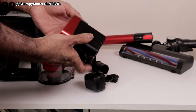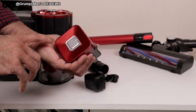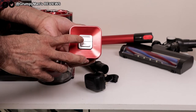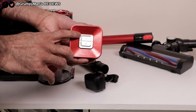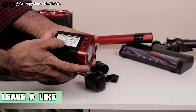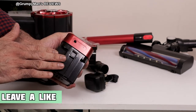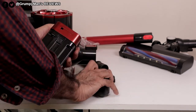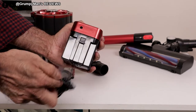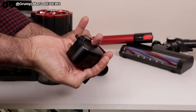This is the removable battery. The battery gives you a run time of 35 minutes, depending on what mode you're in. As you can see, that's on-off and it's got a plus and a minus — the plus, of course, is a boost mode. It's a 2600 milliamp hour battery. I like that the battery is removable, so you could either charge the battery by itself or charge it while it's on the cleaner. Just push that in and plug that into your mains.